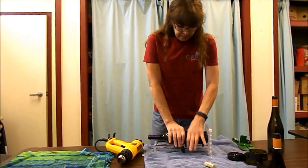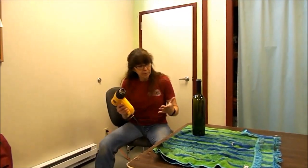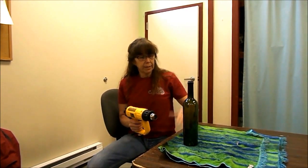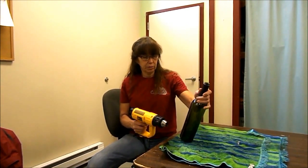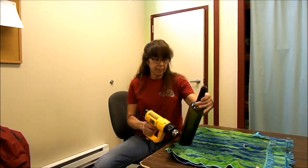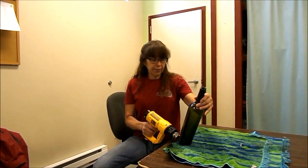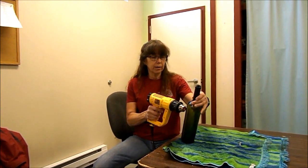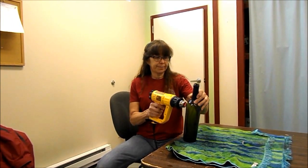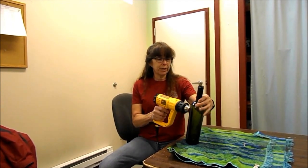Now we're going to take it over here, sit down, and heat it. The thickness of the bottle determines how many times you have to roll it around in circles for the heat to fully heat the whole bottle. We're going to start at the bottom and slowly go up and down — we'll probably go around this bottle about four times so it adequately heats the whole thing, because the first time you dunk it you want the score to crack. It's just more efficient that way.